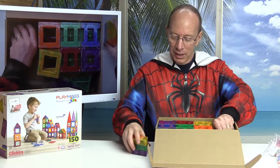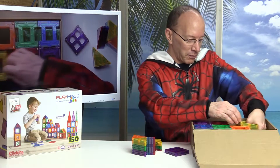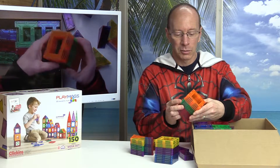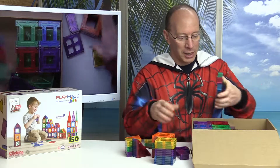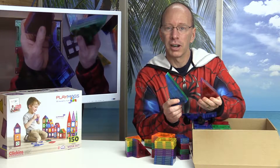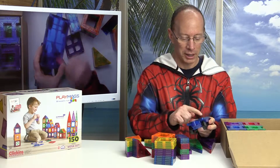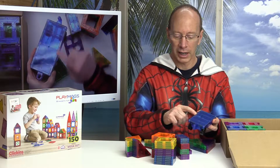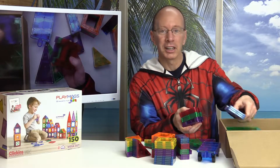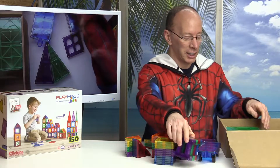We got some triangles here, a couple windows, more triangles, rectangles, some more hollowed out squares. I like all the rectangles that we have here. We have some long triangles. Got a car — I like the car because it has the extra long strong magnets on the side for building. This is what I'm excited about: these fences. Because my daughter loves playing with horses and ponies and making fences, so she's going to love these.